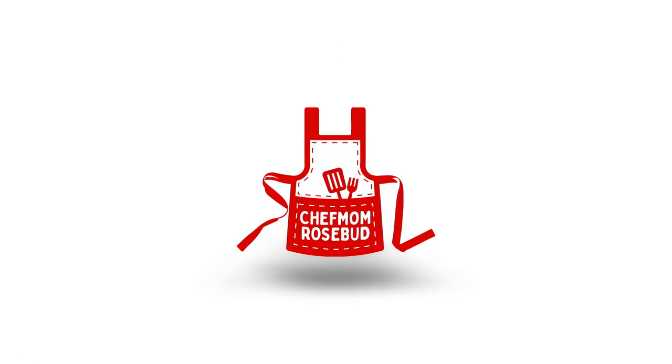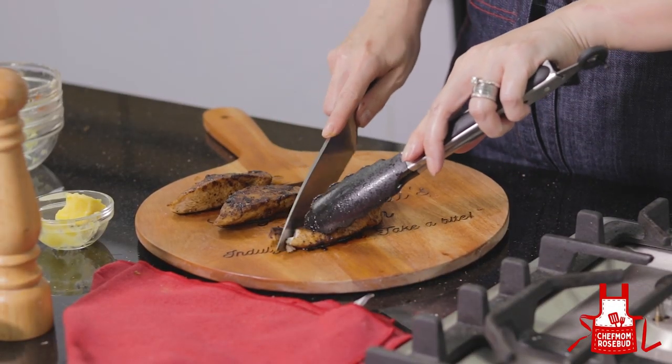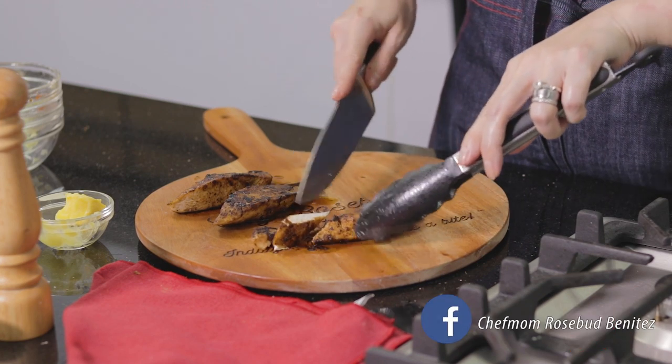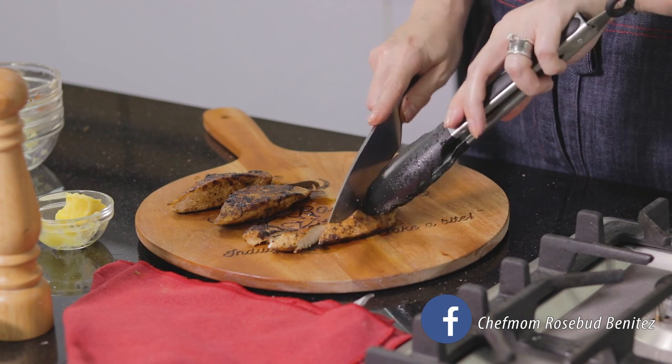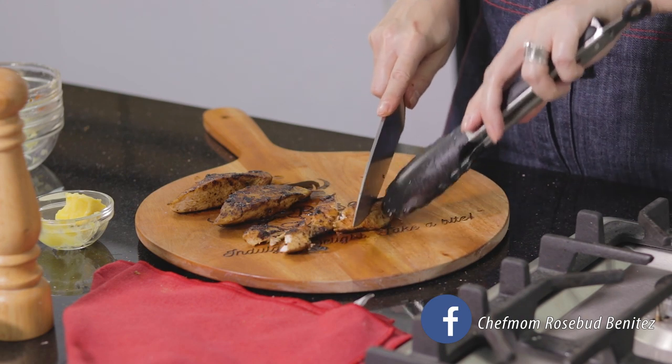While the sauce is simmering, let me slice the grilled chicken from earlier. We've allowed our chicken to rest, so now we can slice it into strips. You want your chicken to look like that — juicy, not dry.